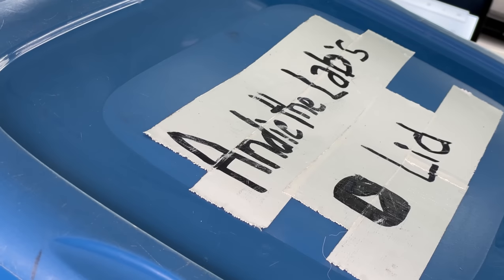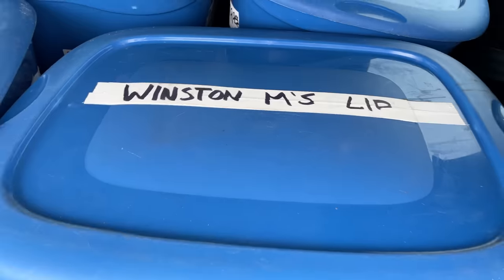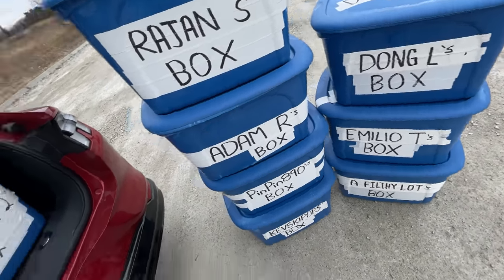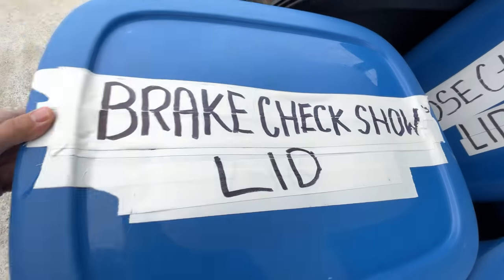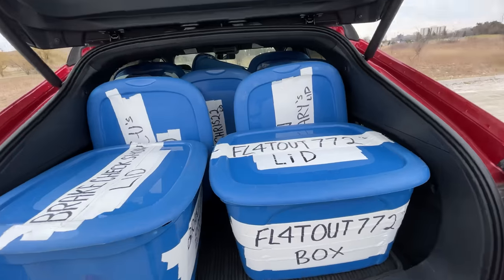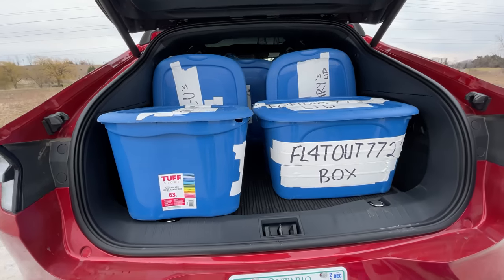Box test time: one, two, three, four, five, six, seven — we couldn't fit the boxes today. Eight, nine. Our new box test count: flat out seven, plus two more, ten. Worse than a Honda Civic.